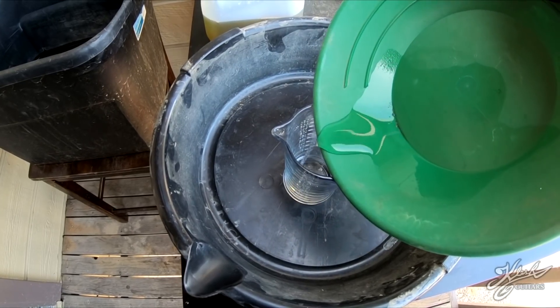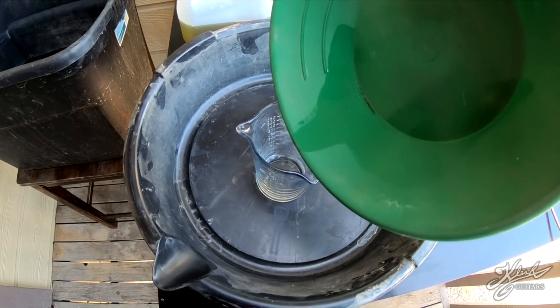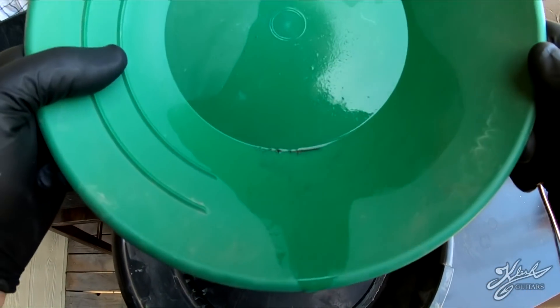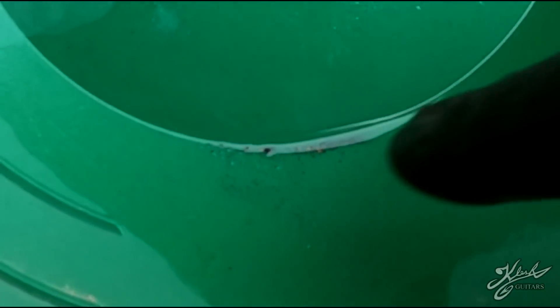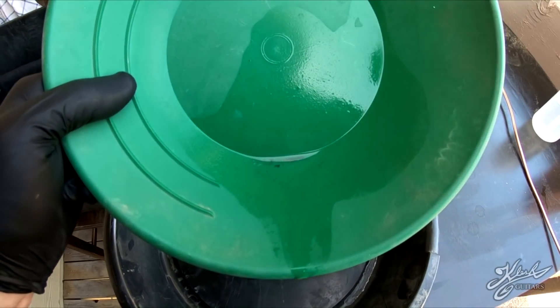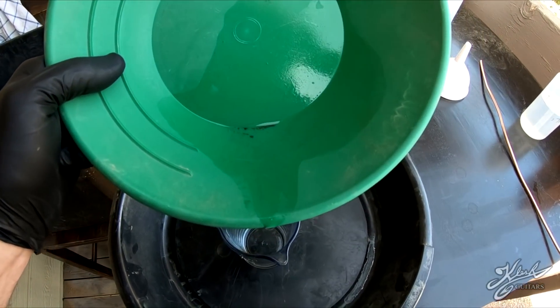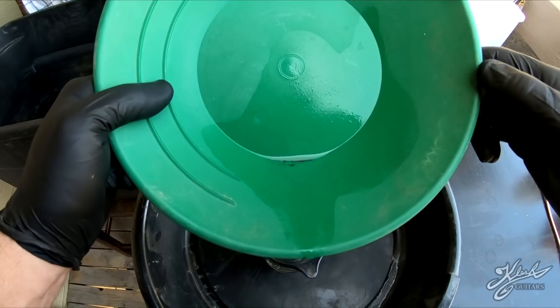Pour that off and leave the gold in the pan. As you can see it's not very much gold - this is only one pound of black sand. You can see a couple flakes of gold in there and there's some black sand left over. That's what you can expect to get from about one pound of black sand, which is 16 ounces.